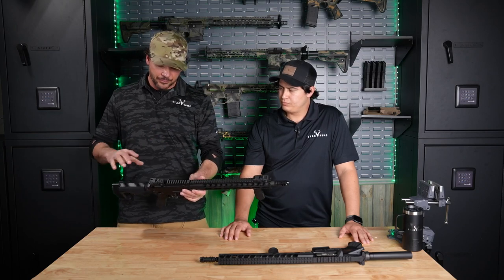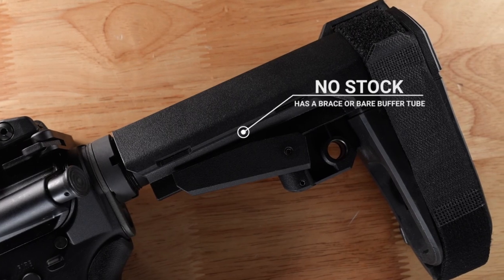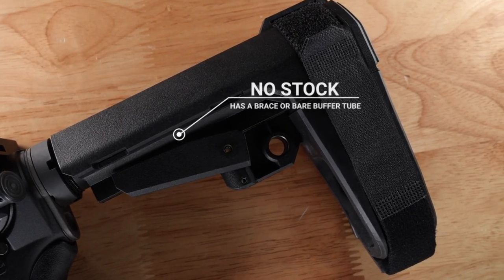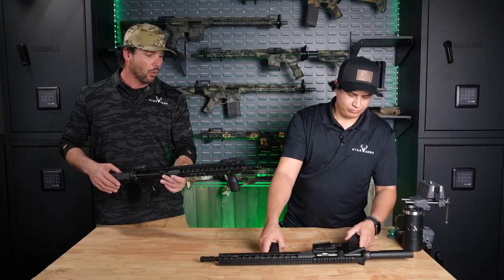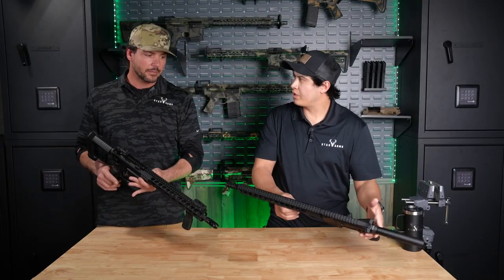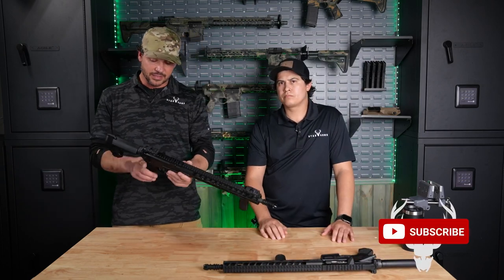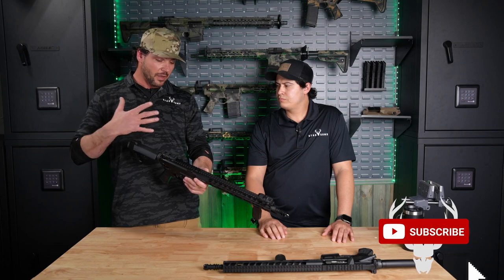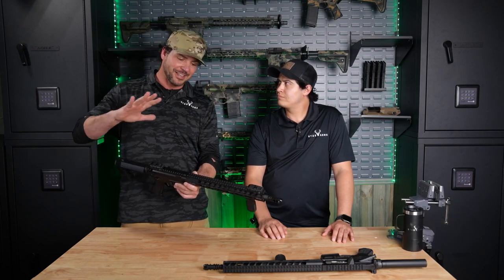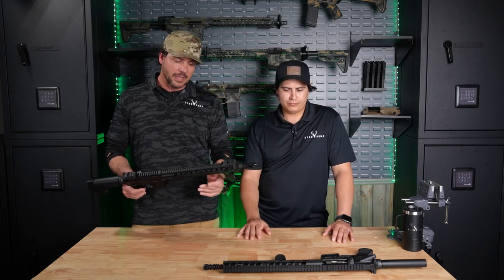The other thing that is necessary is that it cannot have a normal buttstock, meaning it can have either a pistol brace like our SB here, or no brace at all — just your buffer tube, and it comes like that in some cases. That implies this gun is not designed to be fired from the shoulder. So it doesn't make it a rifle.